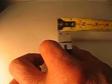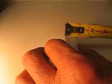The width is about 7 eighths, and the thickness is about half an inch.